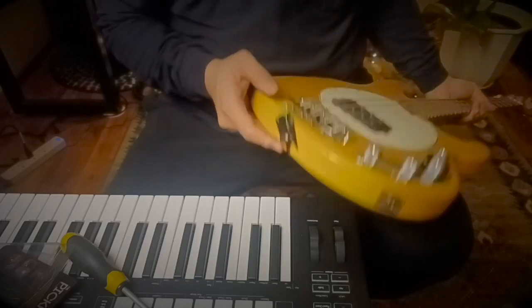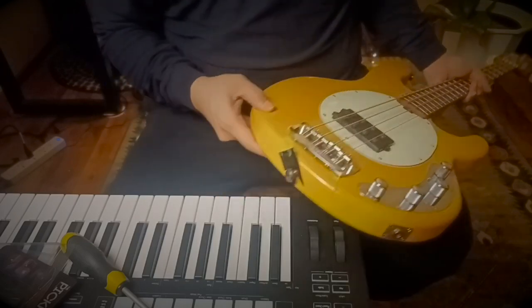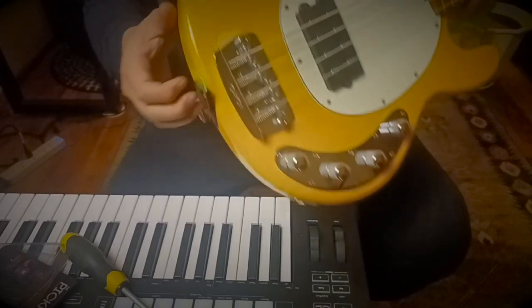There's the pick. It holds very firmly. So whenever I need a pick, I'll just grab it.